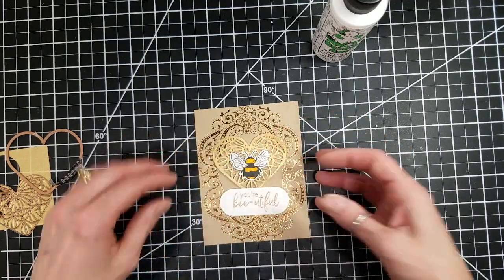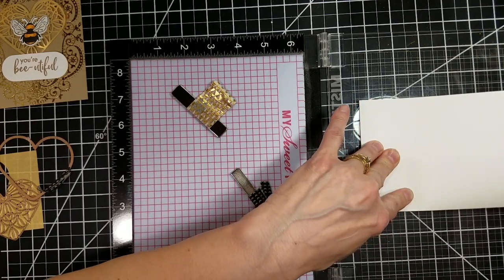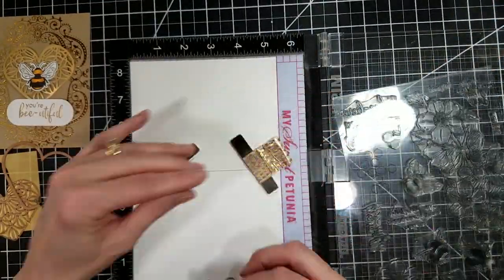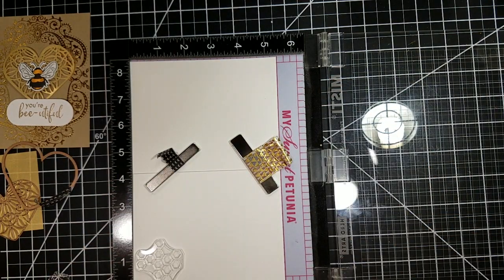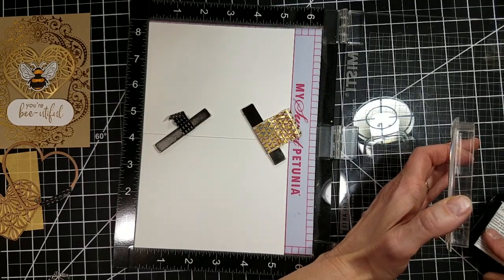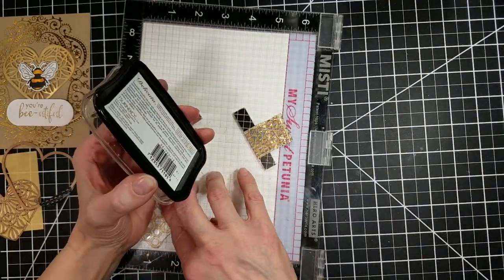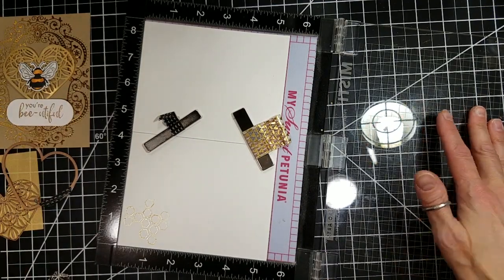Then I'm going to grab a standard A2 card base, which is four and a quarter by five and a half when folded in half, and add a little detail to the inside of the card. I'm going to take the little honeycomb image and put that in the corner of the card base, and one of the other little bees from the stamp set to add another detail inside. I'll pull out my Delicata Golden Glitz ink to stamp the honeycomb. I stamp it about three times to get a nice, bold image, since Golden Glitz can be really light with one application but gets darker with each additional layer of ink.